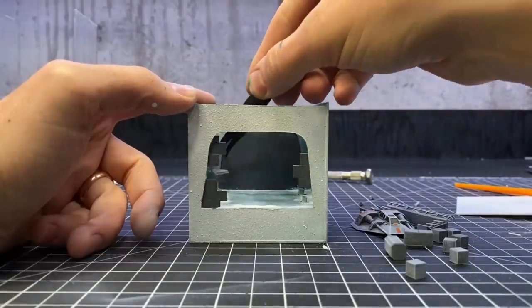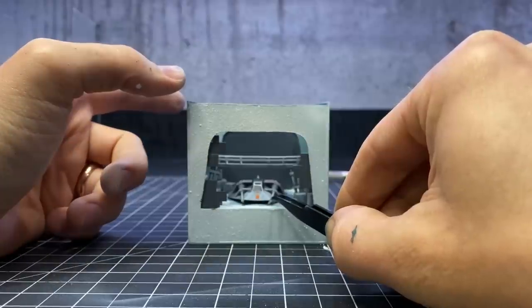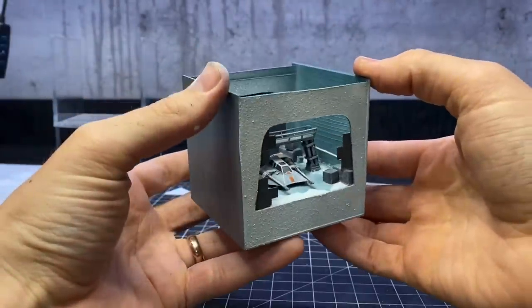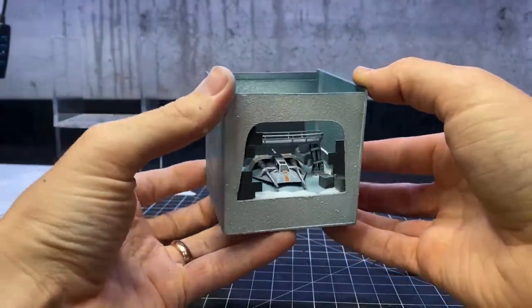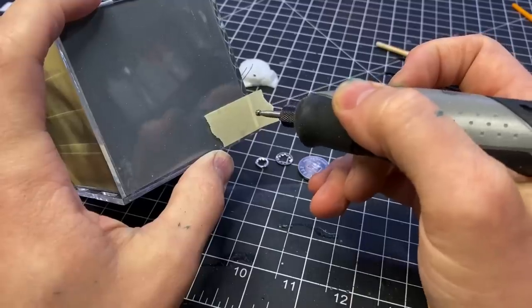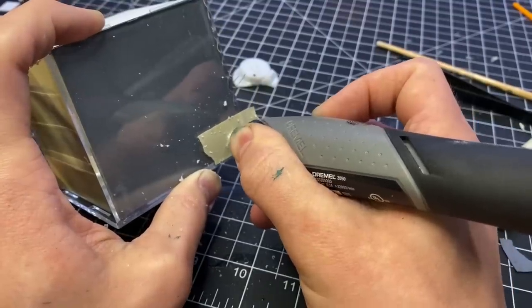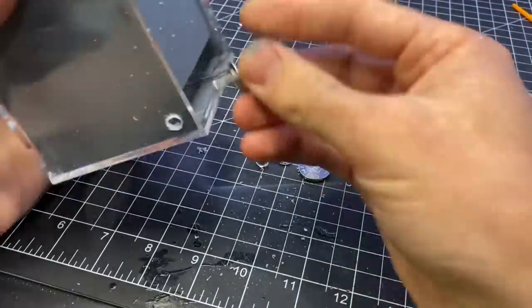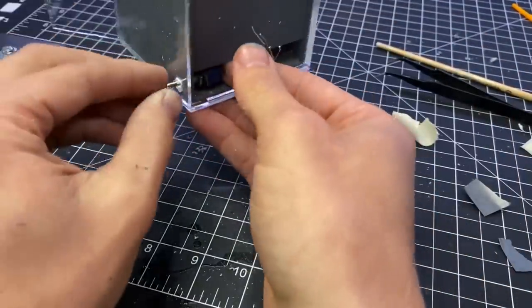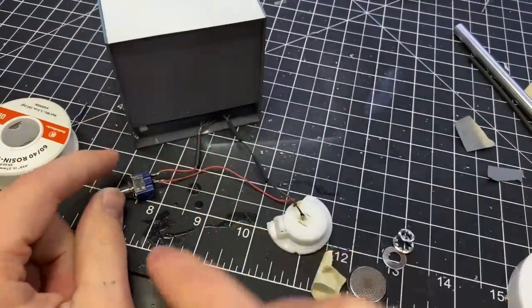I glued everything in place and I thought it was looking pretty good at this point. The last thing to do was to install the electronics. I needed a hole on the side for the switch that went through both the acrylic and the styrene, so I used some masking tape to protect the acrylic. I used a Dremel to drill that hole, then connected the switch to the lights and to the power source.